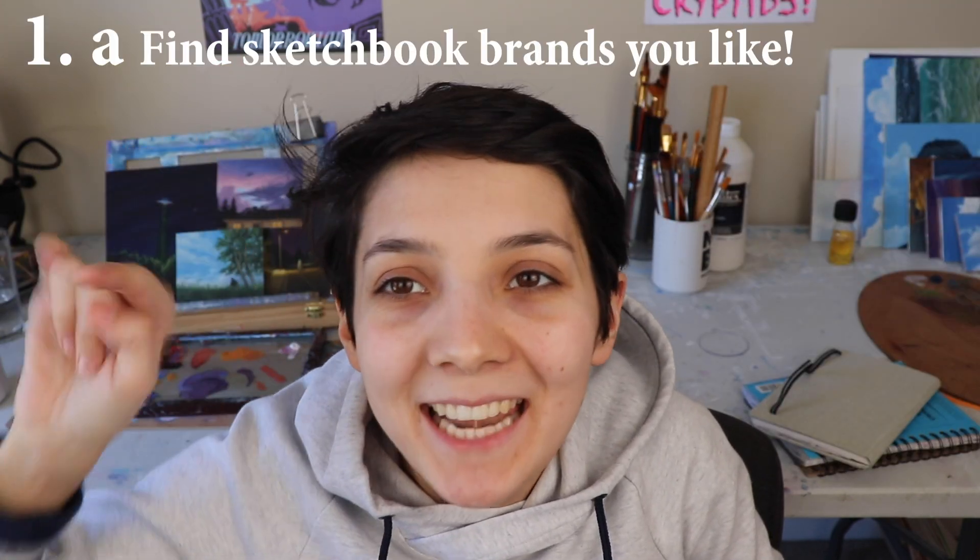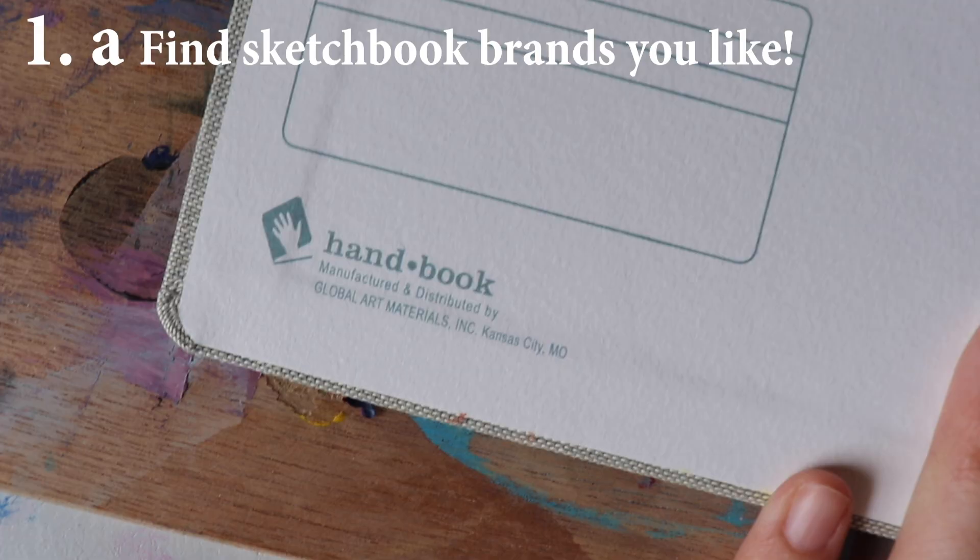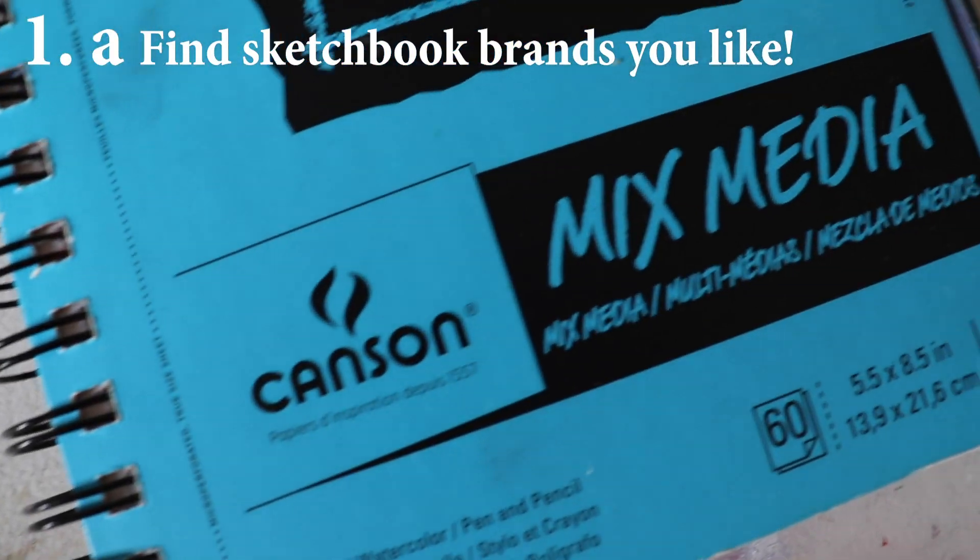And sub-tip, tip number one-A: pay attention to the brands and find one that you like so you can continue to get that one in the future. Because if your sketchbook sucks, it's going to stop you from creating. So get a nice one that you like.